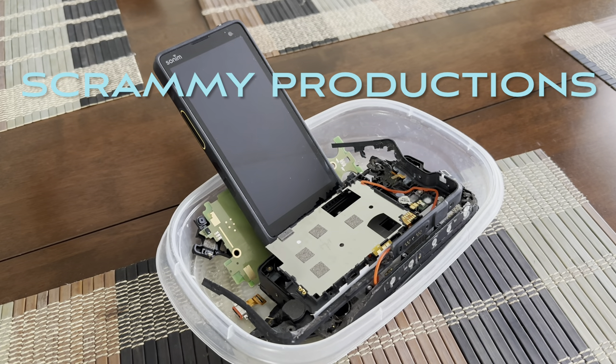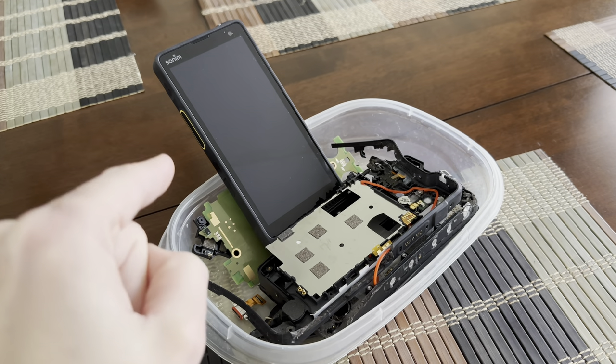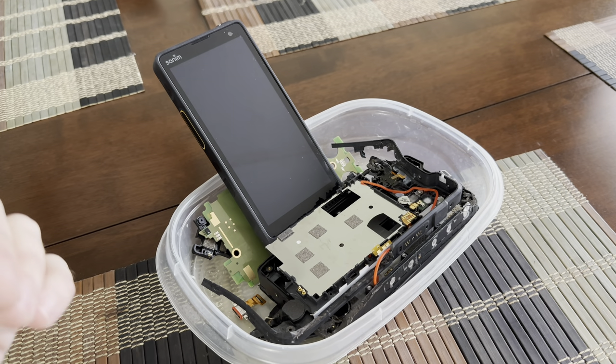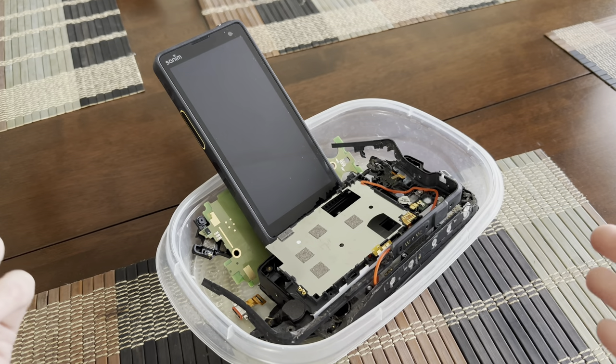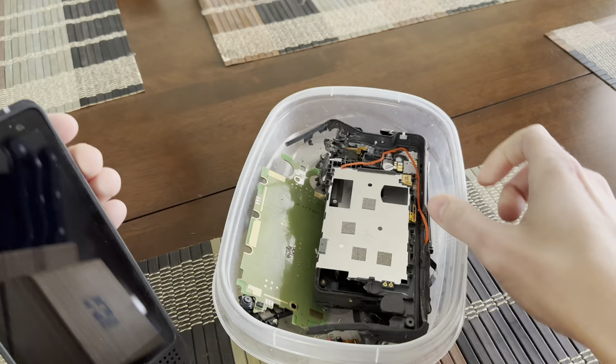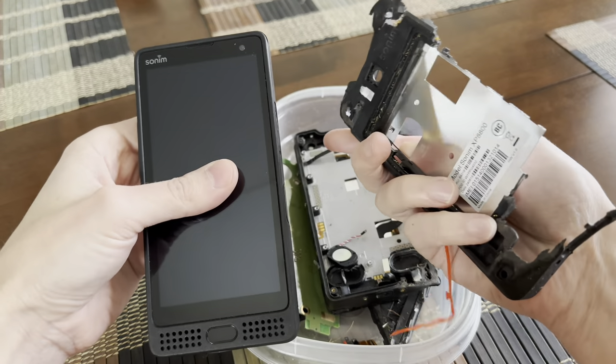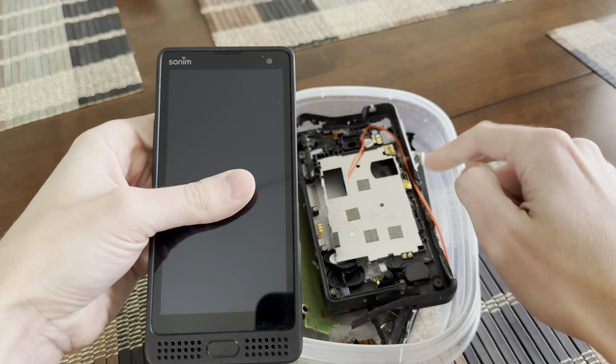What's going on YouTube? Scrammy here coming at you with a quick video review of the Sonam XP10. I was going to do a side-by-side comparison with the XP8, but as you can see, my XP8 is not really going to function right. Yeah, so that's kind of an issue.